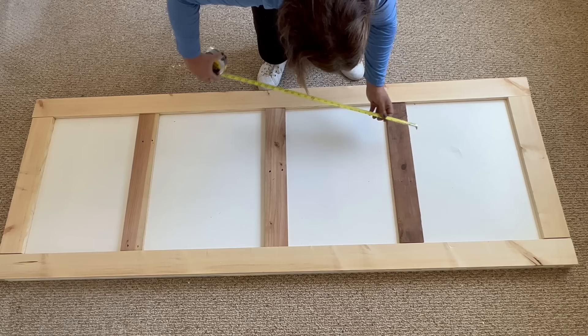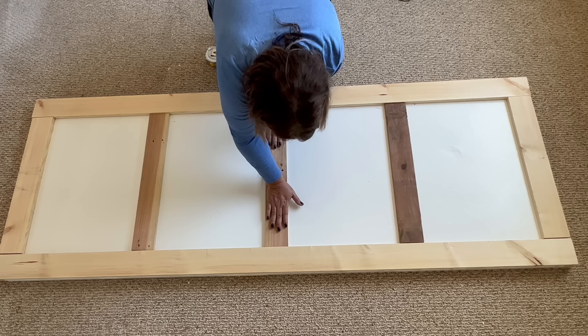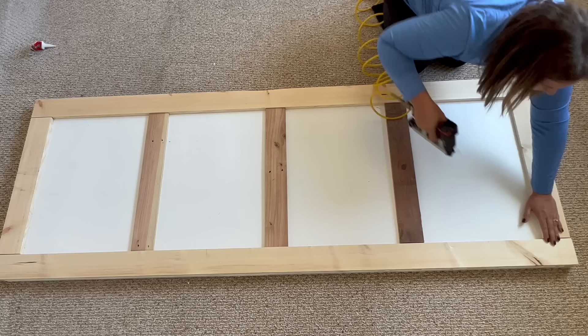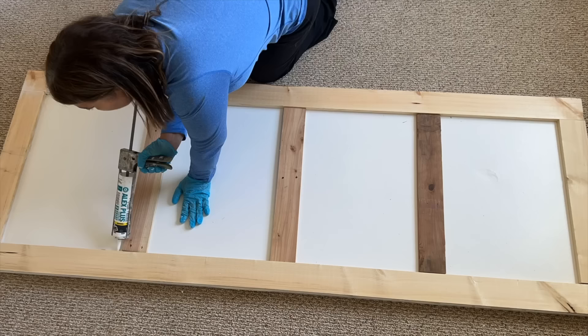I saved money by actually using wood from an old palette for my three center pieces. It's a little less thick than the one by four, but you don't even notice it since the exterior frame is all made of the same wood and it's just those three inside pieces that are slightly different. Once everything was in place I used a nail gun to secure it all. Caulking the places where the wood meets at the corners helps the door look seamless.